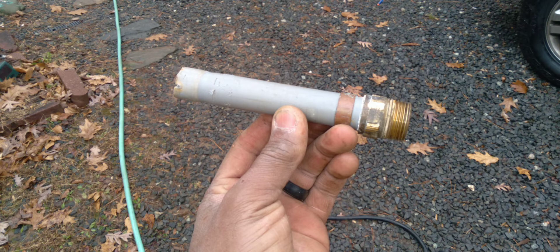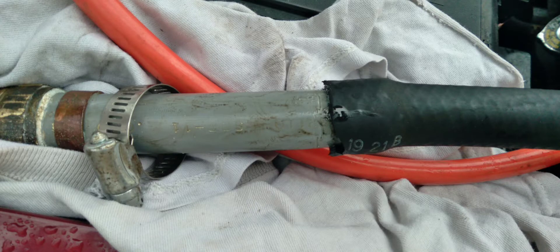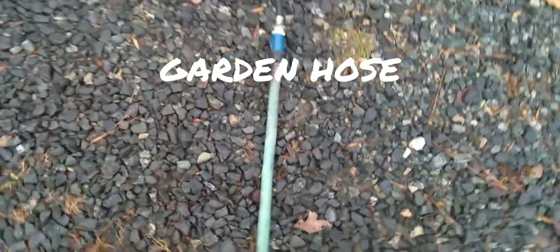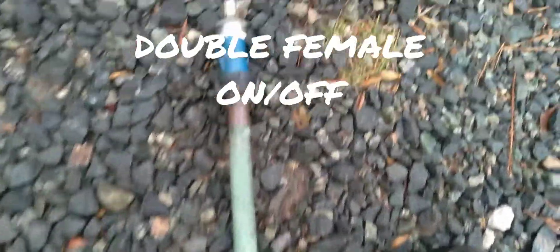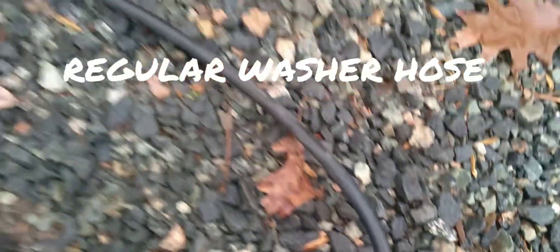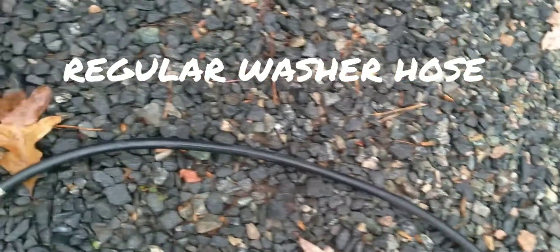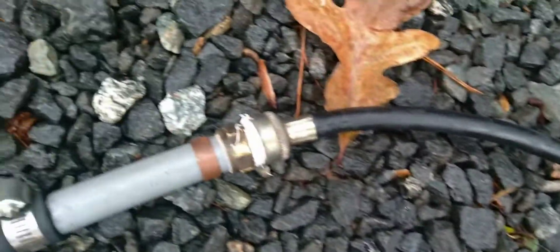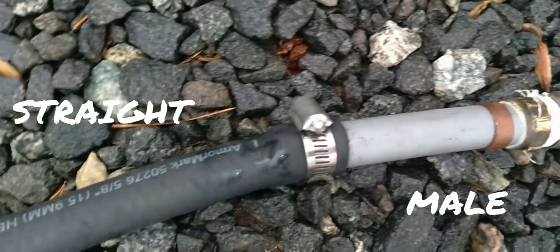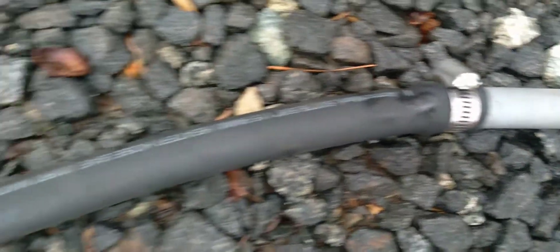I put everything together and used Teflon tape around all the joints. This is a piece of pipe I had laying around — it has a male threaded end, and that's how I hooked the pipe up to the hose using the connectors. Your regular old garden hose, with a little on/off switch piece — it's double female, so it connects to the garden hose and to the washing machine hose. I wanted to be able to turn it on or off in the middle of the setup.